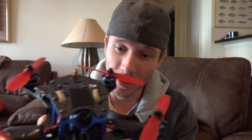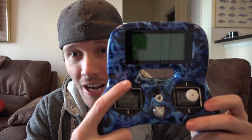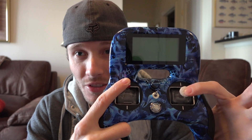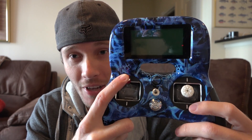Say your multirotor is drifting forward — hold throttle high and put the pitch stick high, then hold it there for a few seconds. It depends on how bad the drift is, but I'd start with maybe five to ten LED blinks. Same idea if your multirotor is drifting to the left — throttle high and roll to the left. And so on. Let's go ahead and give this a shot.